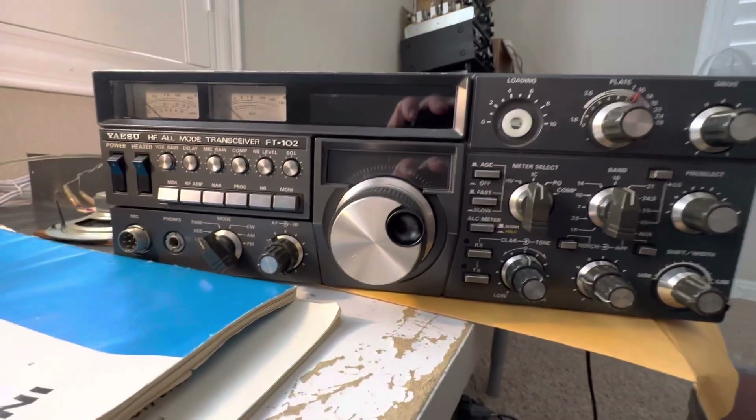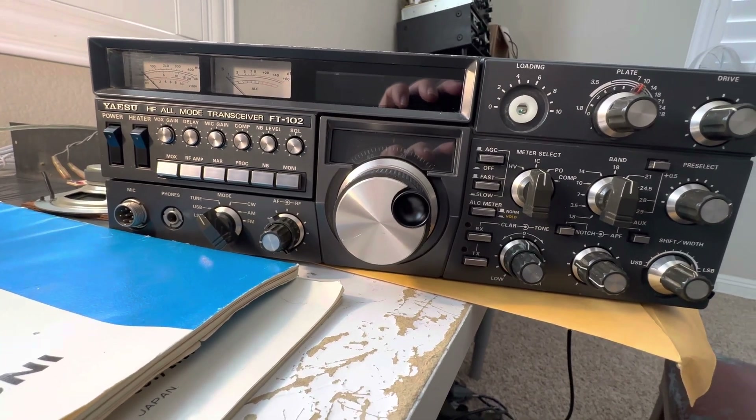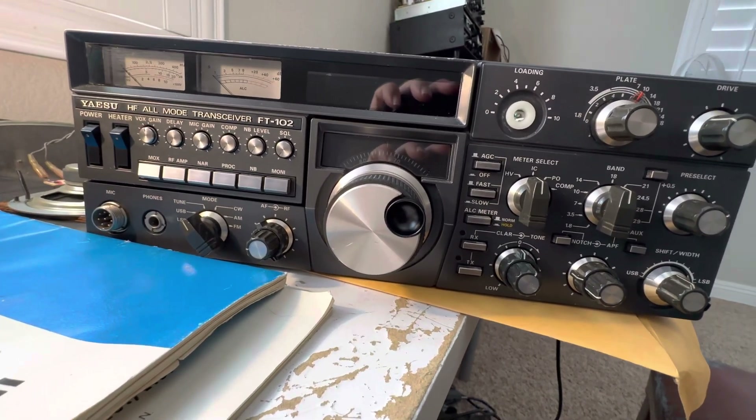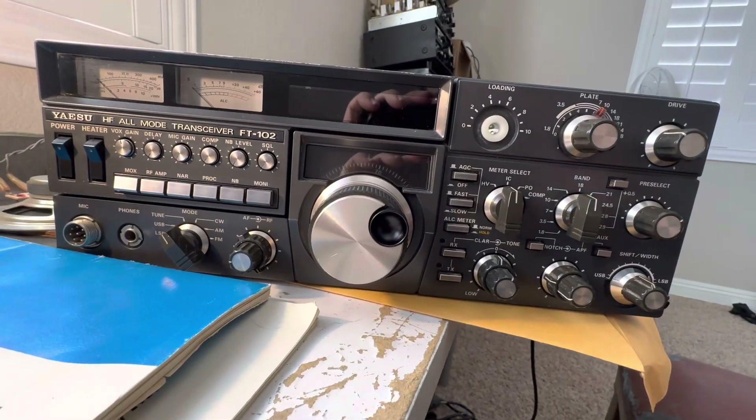That's my demo. I was hoping for SSB to be fixed — I guess it is fixed. I'm not sure why, I moved a few wires around, but you never know. Thanks for watching, have a great day.